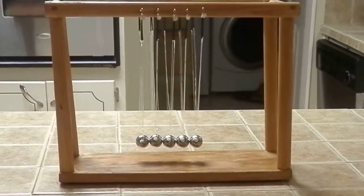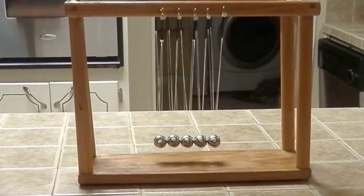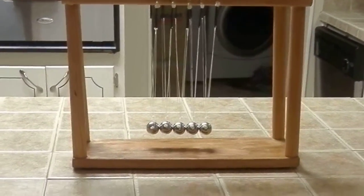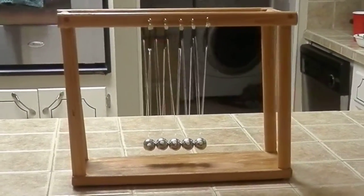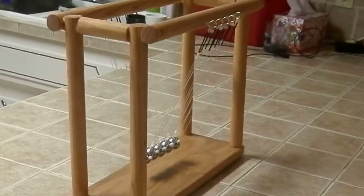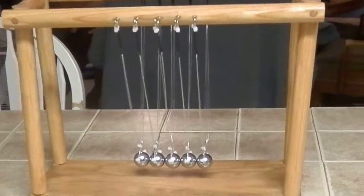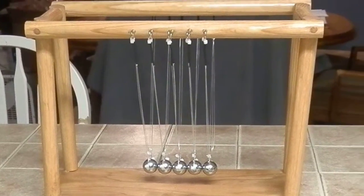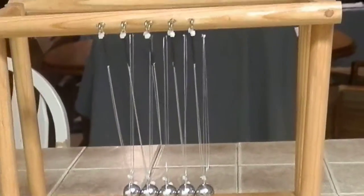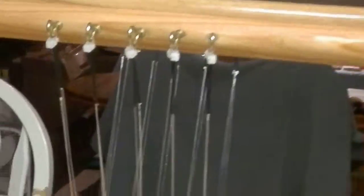All right everybody, here is my most recent video, October 8th 2015. It's been a while, but I should be working on my four-foot track. Between retiring from the Air Force — 20 years, for those of you who didn't know — and moving, we had this cool project to do. I built a Newton's Cradle. I know it's sloppy but it's all right, and it does operate.